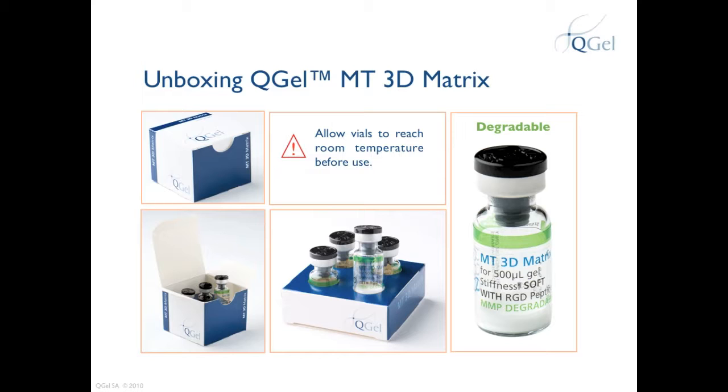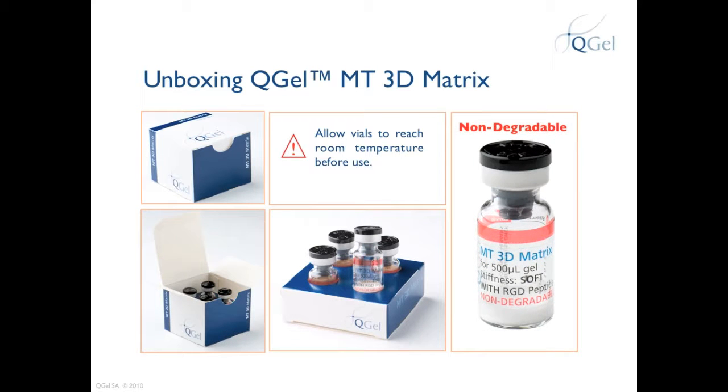Shown here is a green vial. The green indicates that the QGEL powder in the vial is a degradable gel. QGEL also provides a red vial; red indicates that the gel is a non-degrading gel. Storage conditions for both degradable and non-degradable QGEL are the same — at minus 20 degrees Celsius in a dry, dark place.